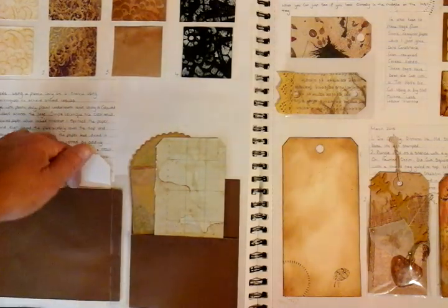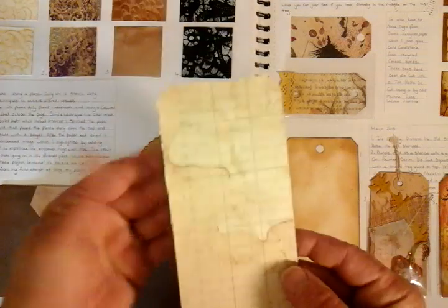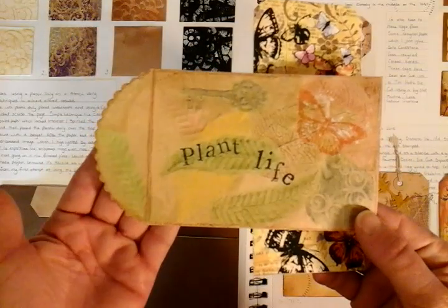Then I started layering up, thinking and playing about pockets, tucks, and pages with flaps — could I use this side, could I use that, what type of journaling, coffee staining — just all sorts of playing around with ideas.